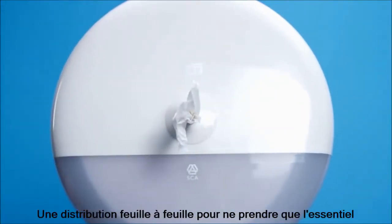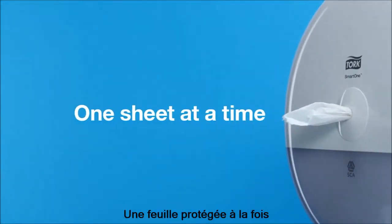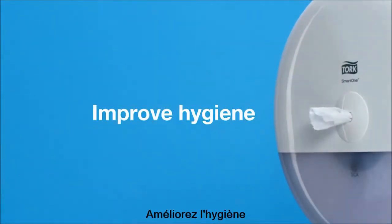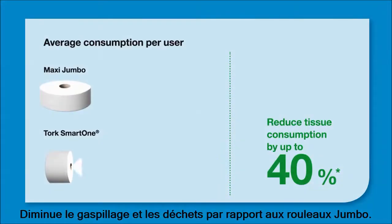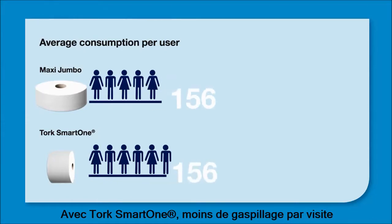Single sheet dispensing makes it easier to take only what's needed. A robust center pull design delivers one protected sheet at a time — waste less, serve more, improve hygiene, and reduce consumption by up to 40%. Single sheet dispensing stops free-rolling waste, so Smart One users quickly find that enough is enough.